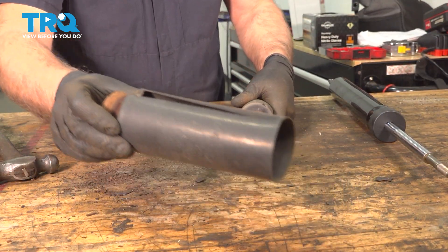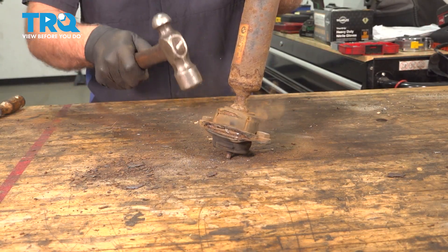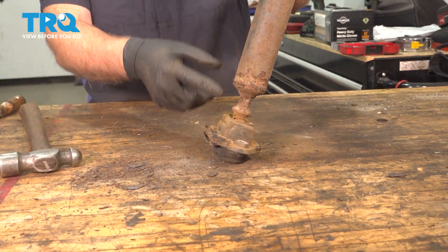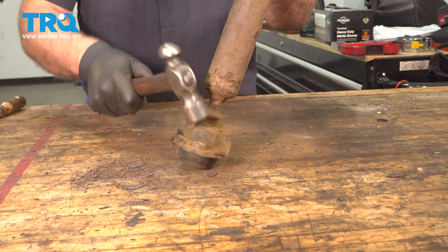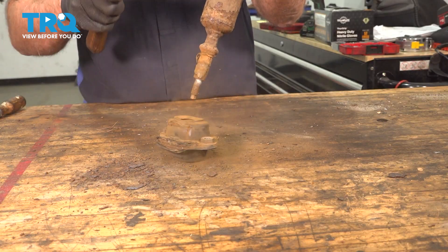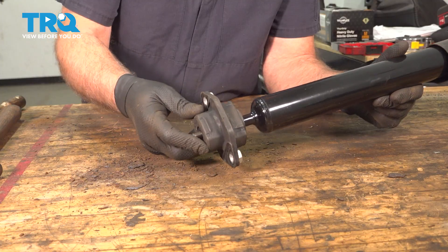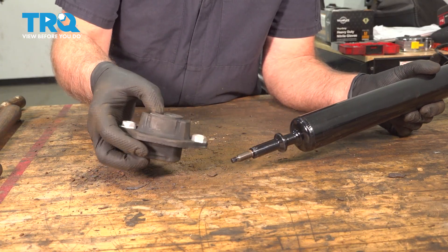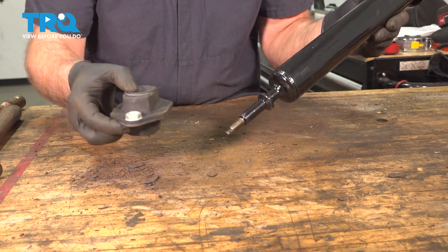Pull the bumper off as well, and the sleeve. Now for the base, just take a hammer and hammer this off — if this came off with the shock. Ours is a little rusty. We'll take that off, and you can slide this on the base. It's gonna be a little bit easier for us to install this in the lower control arm first, and then install the shock. So that's what we're gonna do.